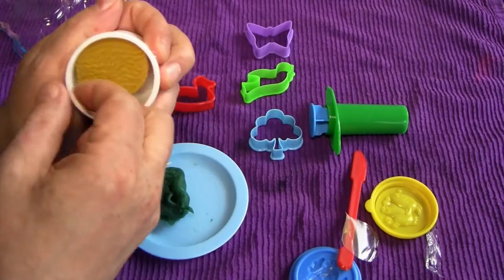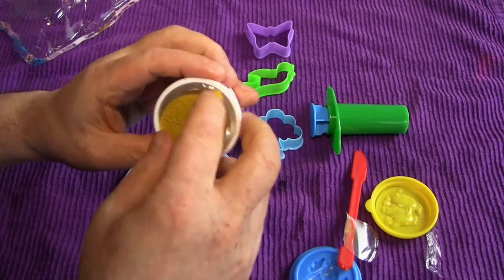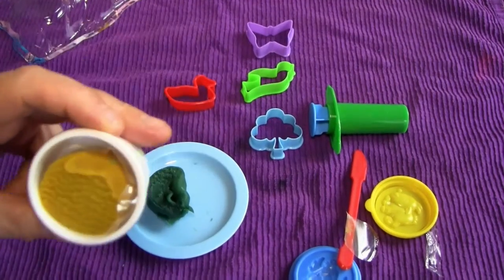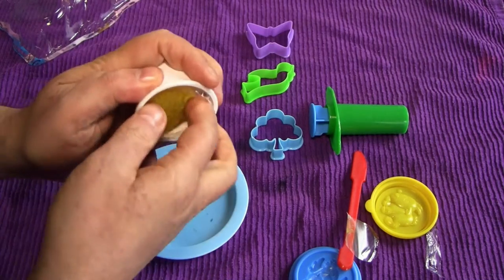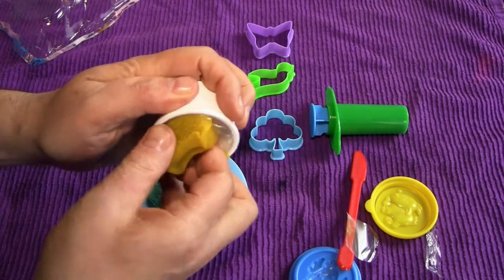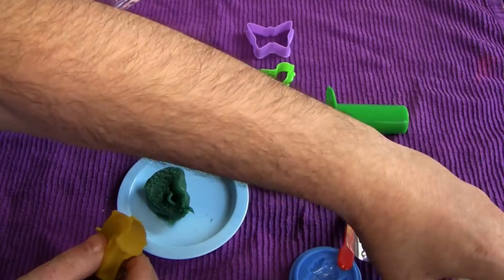And here is the yellow. When I said mustard yellow, I really mean this is really mustard yellow — you could put this on a hot dog. Somebody could be fooled into choking to death on this. Oh my goodness.